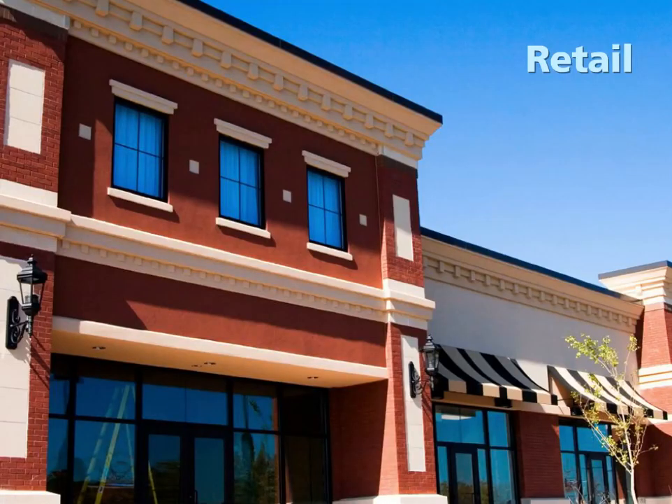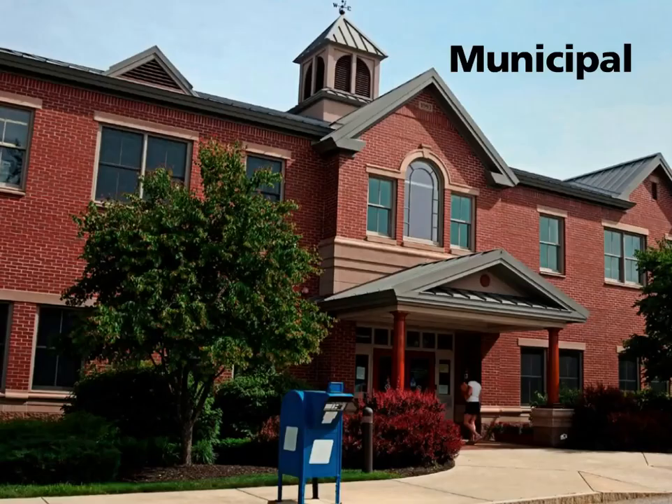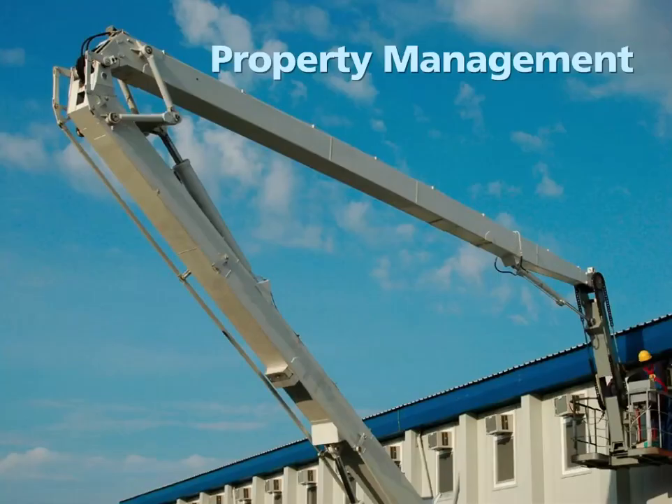Retail applications abound. Many brand-name retailers have sustainability as part of their brand image and jump at the opportunity to save energy on their buildings. State, local, and federal buildings are prime candidates for LED — taxpayers save, and politicians get good press. Property management companies see value in LED lighting. Reduced maintenance and energy costs increase building value to both owners and tenants.